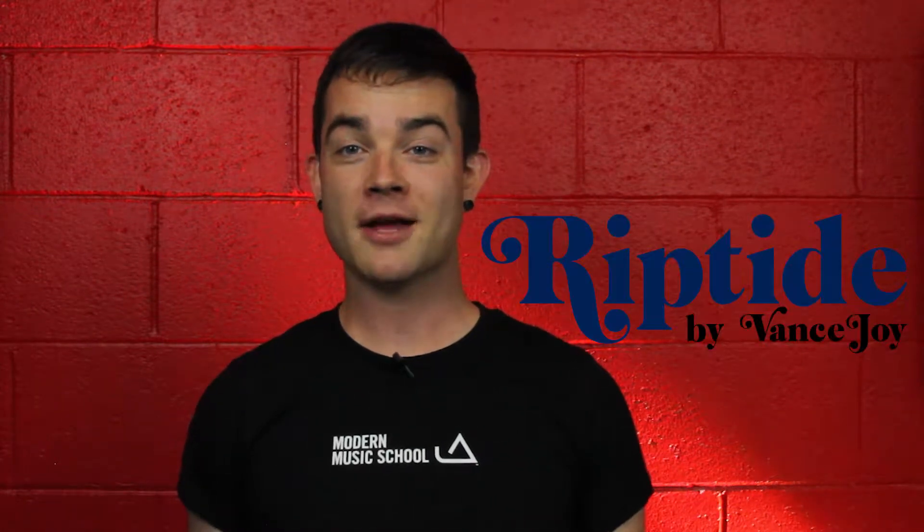Hi, I'm Kyle from Modern Music School, Pasadena, and today we're learning Riptide by Vance Joy.